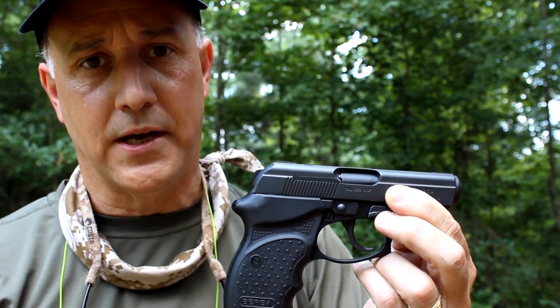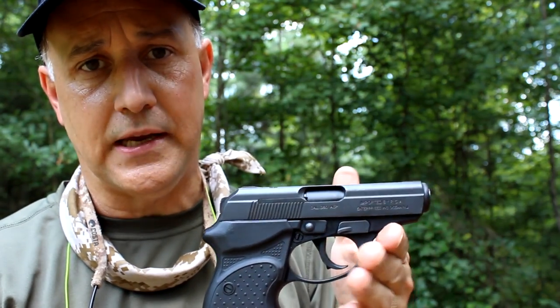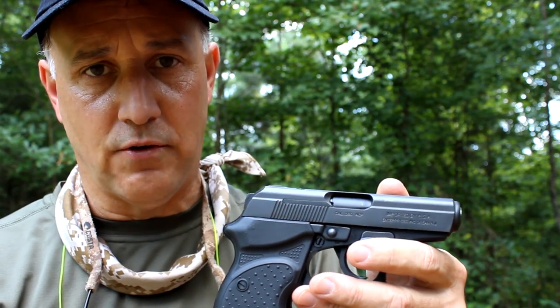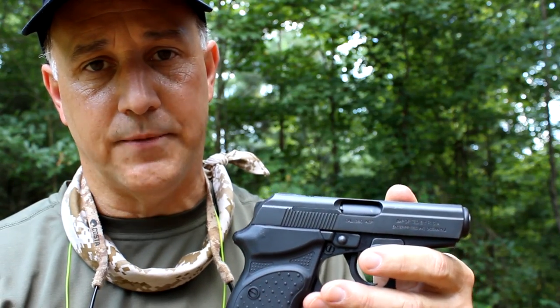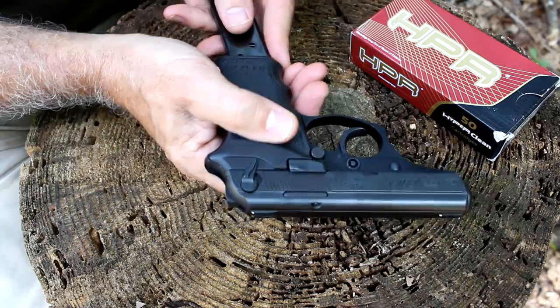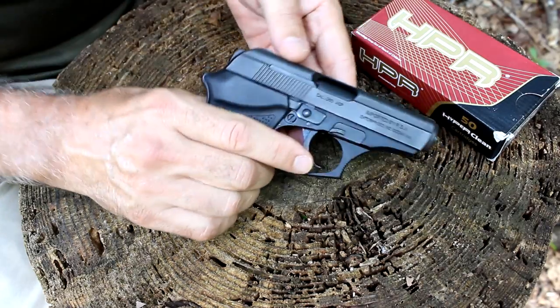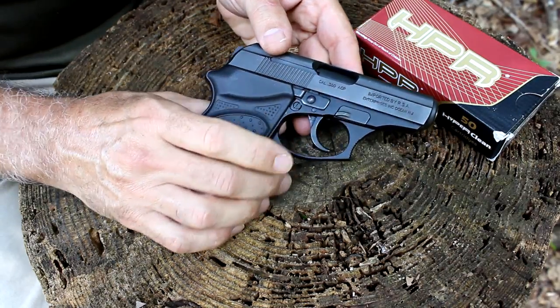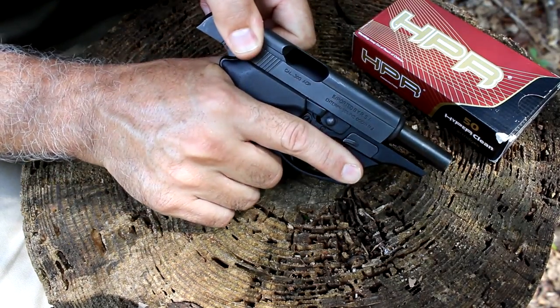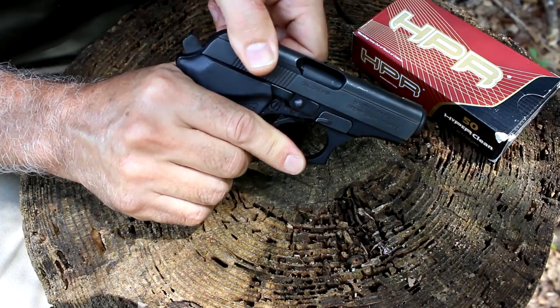A lot of people will buy the little LCPs or the little Smith & Wesson Bodyguards — they're pretty thin and they're not a lot of fun after about 50 rounds. You really need to have something you're very comfortable shooting. It has a magazine disconnect safety, so the magazine must be inserted or the gun will not function. It is a blowback design, meaning when the round is fired it forces the slide rearward and then feeds another round.